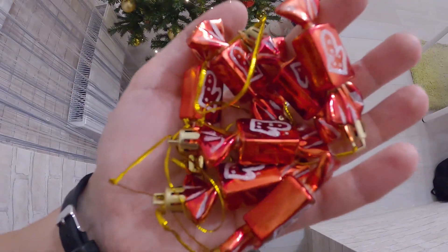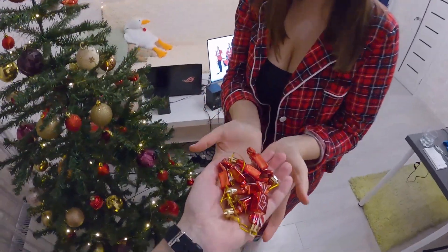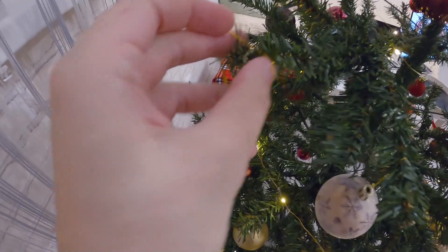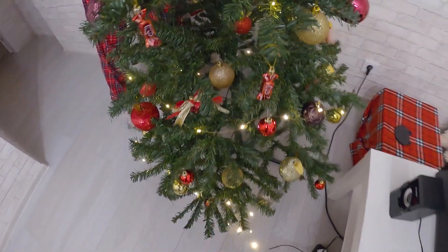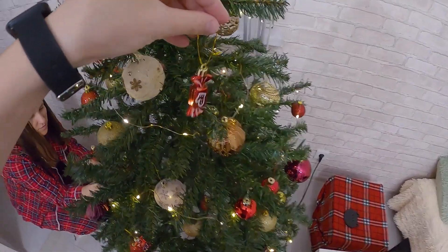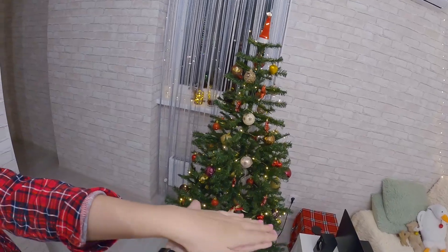As we all know, all girls love candies. So Alice, this is for you. These are our last things for the Christmas tree. Maybe one here, which this one is for you. And this looks very good. High five!